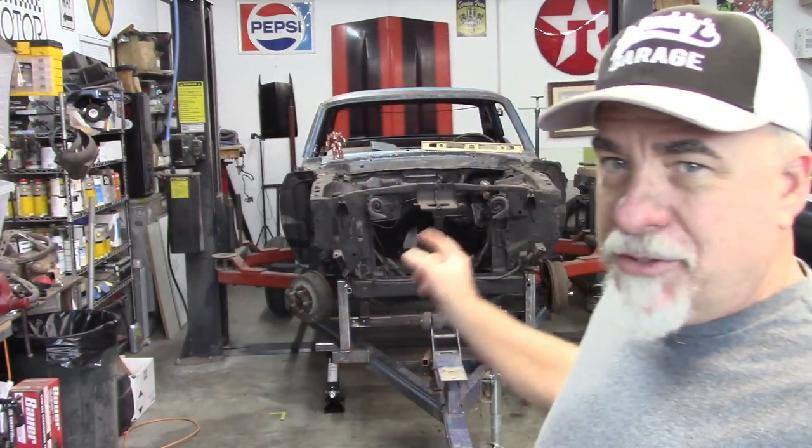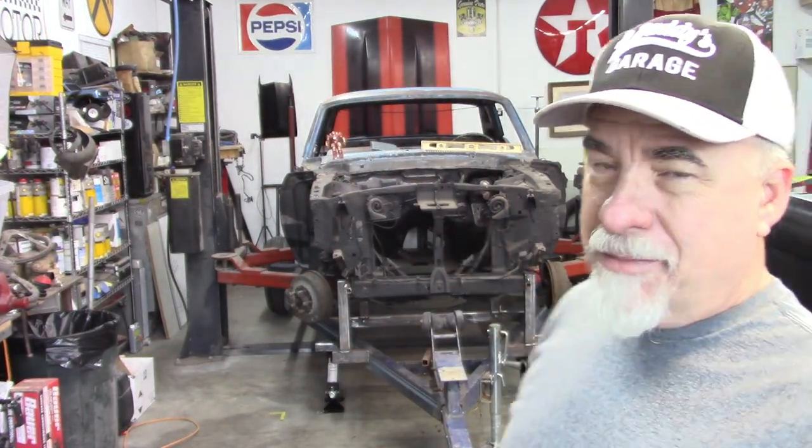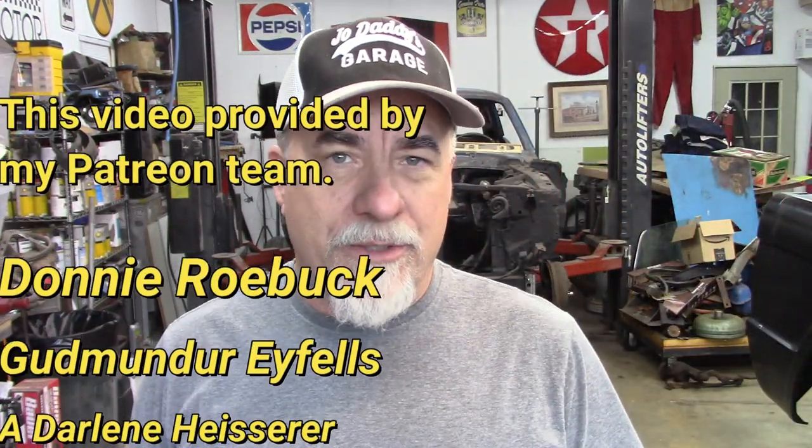Hey gang, welcome back to Joey Daddy's Garage. Today's video is part five in the mobile Mustang frame jig. Hopefully you've seen the other videos so you know what I'm doing, but for those of you that haven't, I'm using that 68 Mustang that I picked up a couple months ago. It is a very straight and very solid car and I'm using it as a kind of template to build this frame jig.